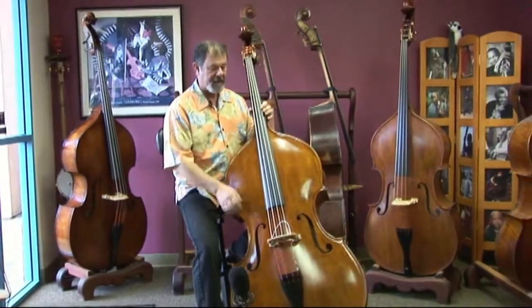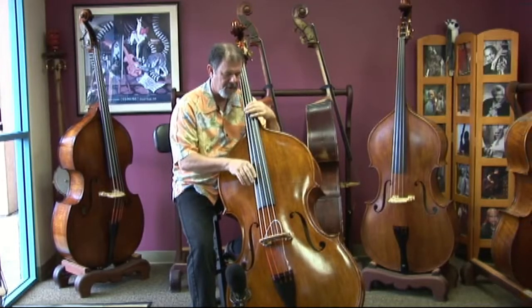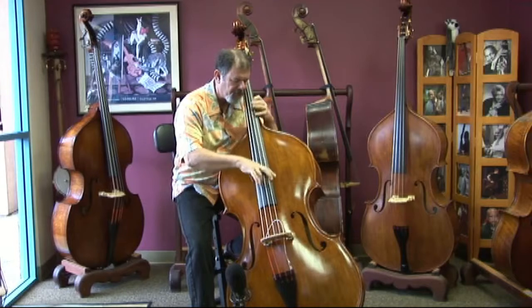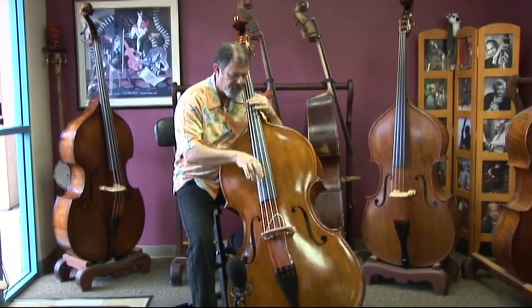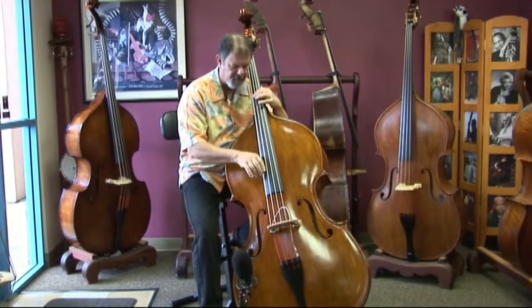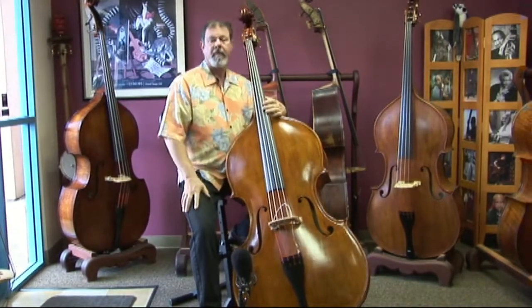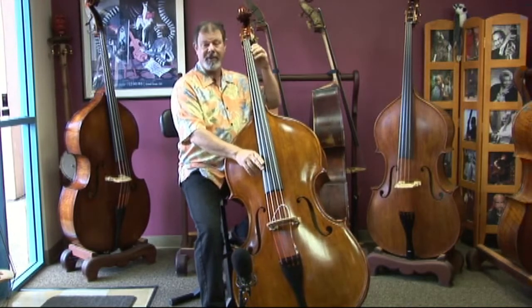The big body really helps. You don't have to really pluck loud to get a great sound.